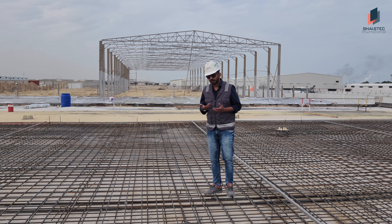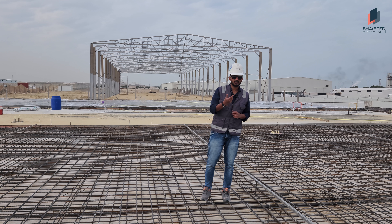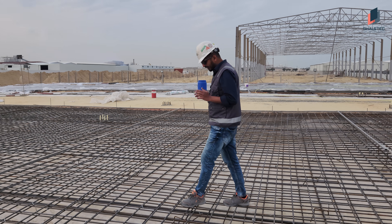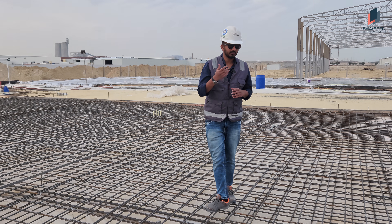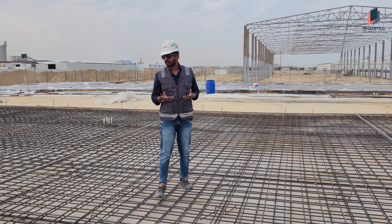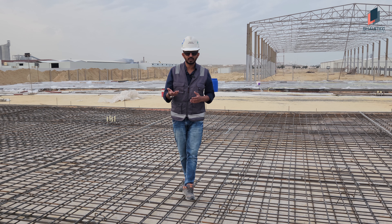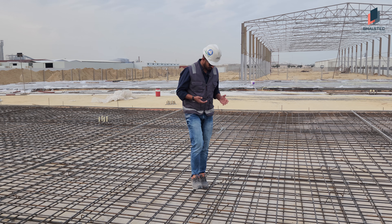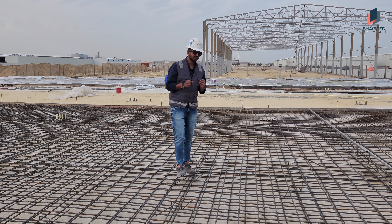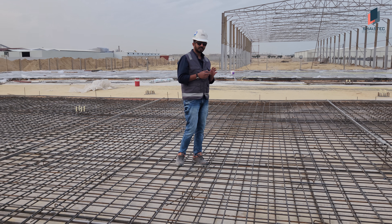Here I will explain how Shaztech is doing this reinforcement of grade slab. First of all, we have to set a base for the grade slab. What we did is we imported soil from outside, leveled and compacted it very well. Then we applied termite control over all these areas. Then you can see we put a 1000 gauge polythene sheet all over this area.